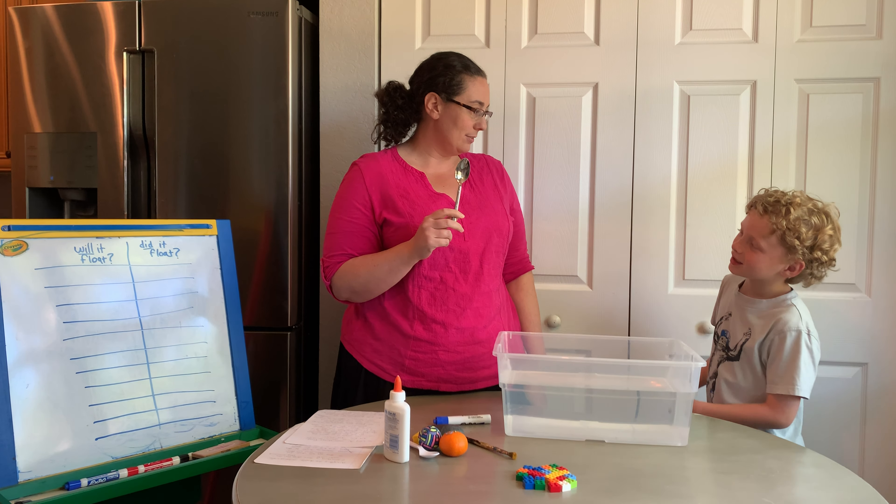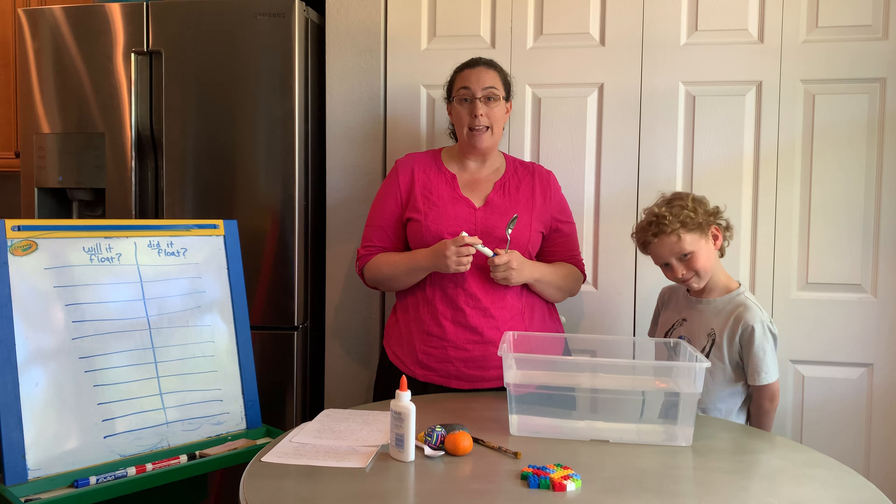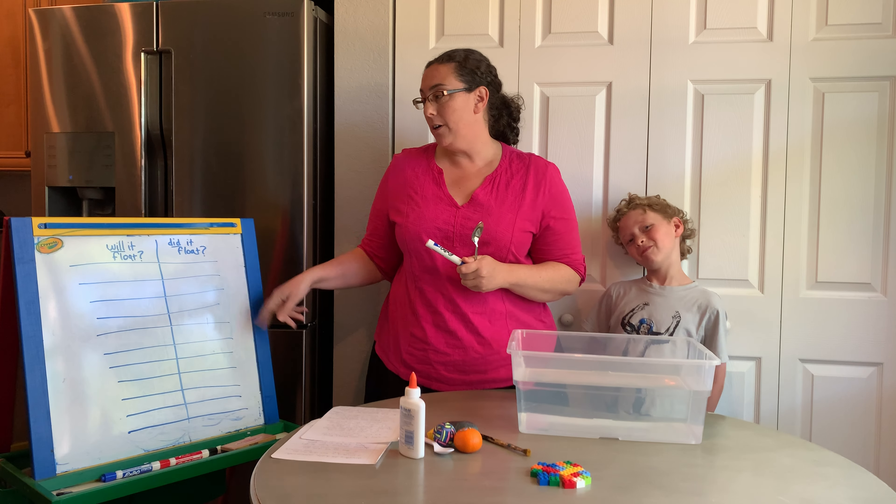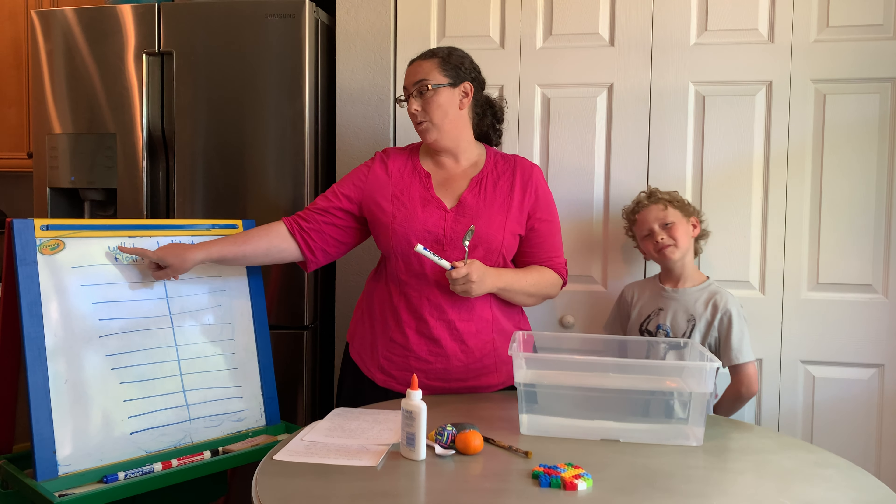All we did, we took a tub — this was in their play area with lots of toys in it — and I just dumped it out carefully on the floor and filled it with water. Then I collected 10 things from my house, and we're going to find out whether they sink or float. Maybe when we're done watching this video, you can go find maybe 5 things in your house and give it a try.